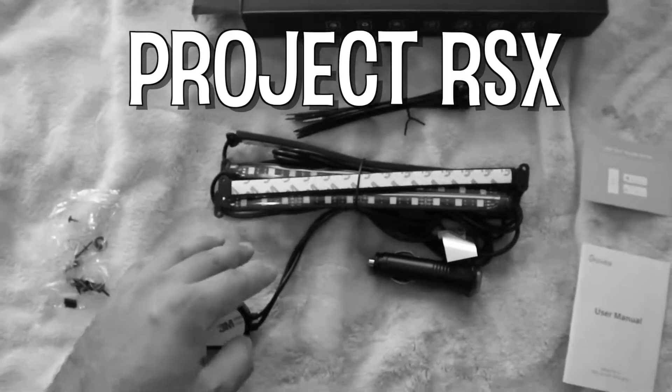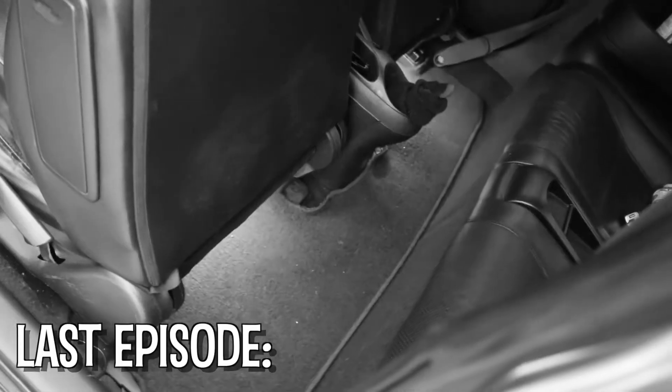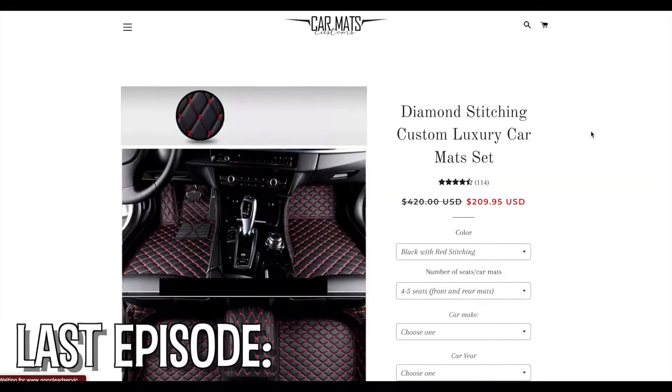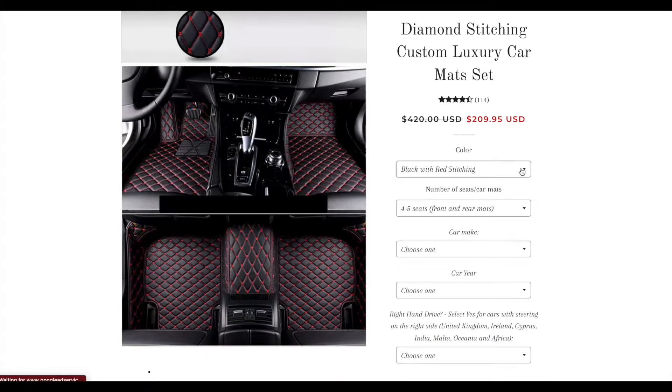Welcome back to Project RSX. Today we're on episode 11. In the last episode I bought these $25 LED strip lights from Amazon, I installed them, and it looks very nice. Today you're going to see me make yet another upgrade to the interior, but this time I'm going to do it through these diamond stitch car mats.